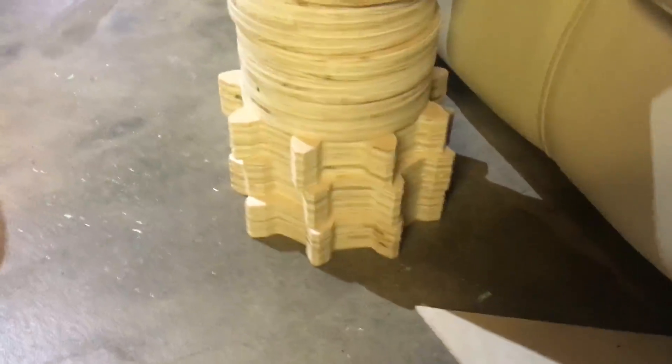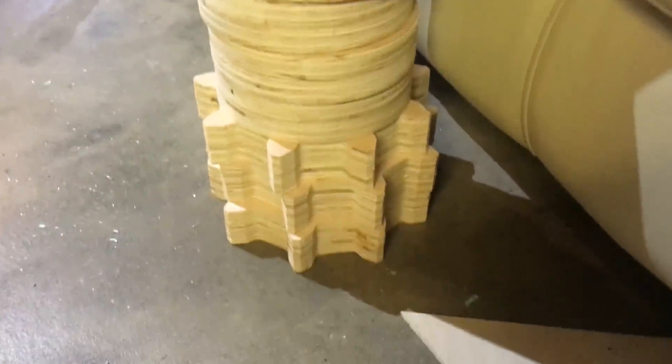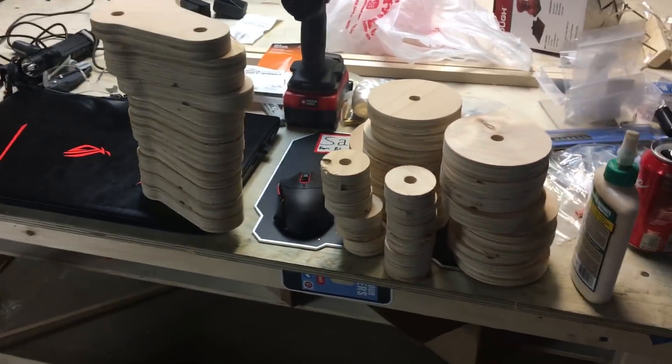We're doubling up everything — these are already doubled up and gluing. We still have all of these left to glue.